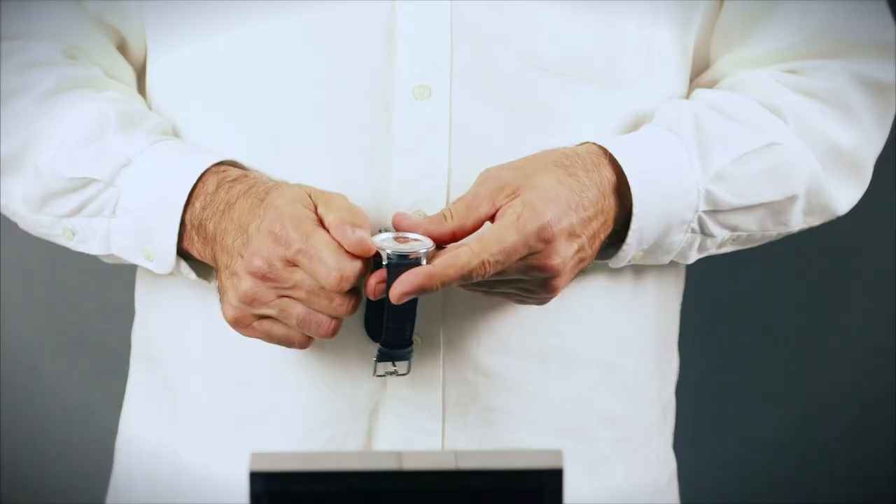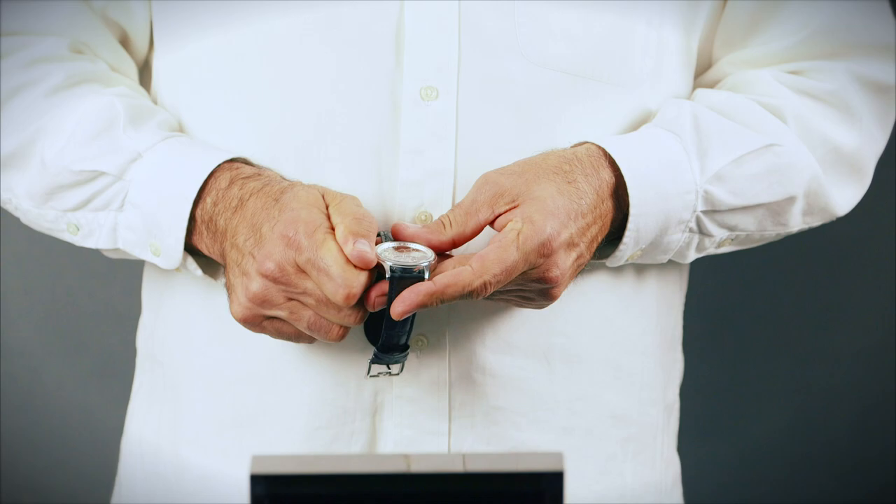We advise not to do this with the watch still on your wrist, as this can damage the fragile winding stem.